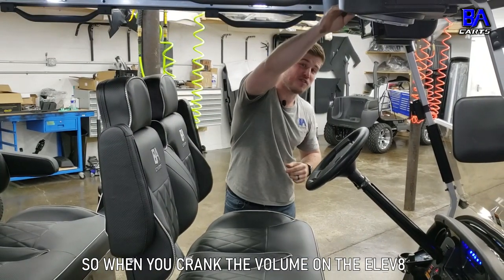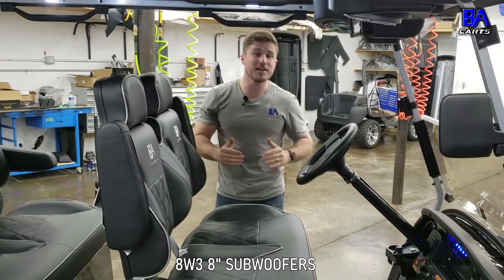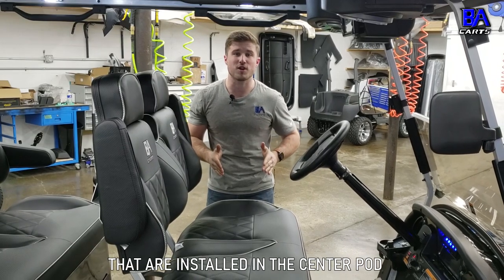So when you crank the volume on the Elevate, you'll be greeted by the low-end sound of the two JL Audio 8W3 8-inch subwoofers that are both installed in this center pod.